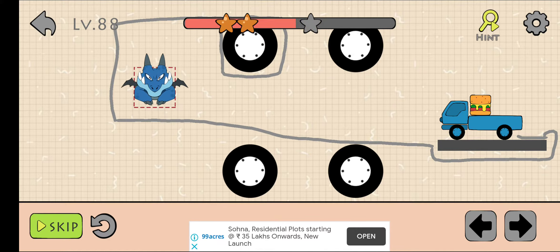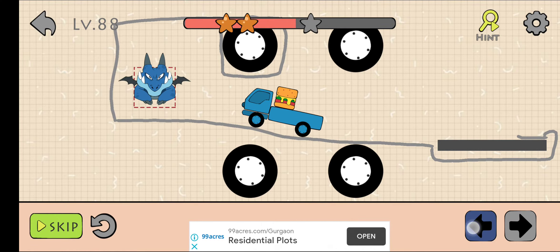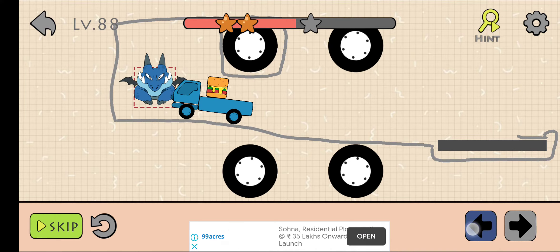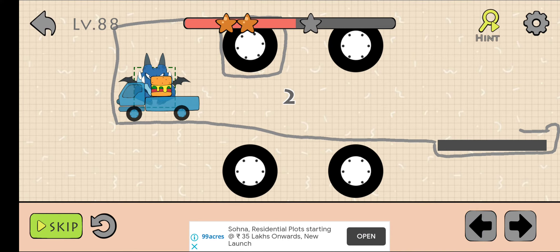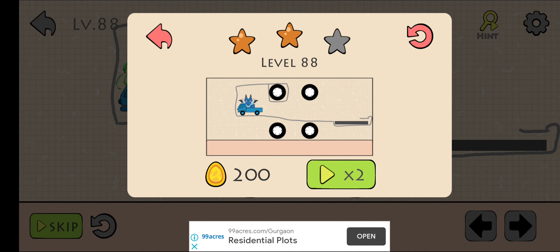After that, press your finger on the left arrow and stop it here for 3 seconds, and the level is clear. Thank you for watching this video. Please subscribe to my channel for more videos like this.